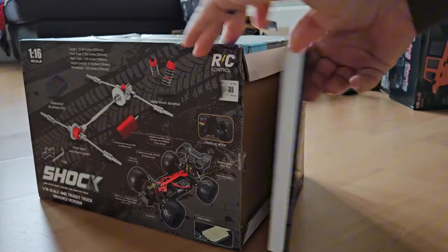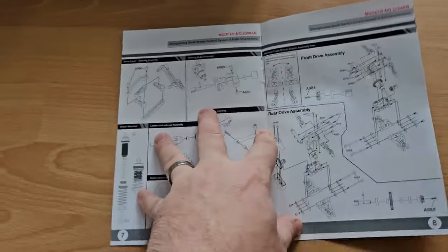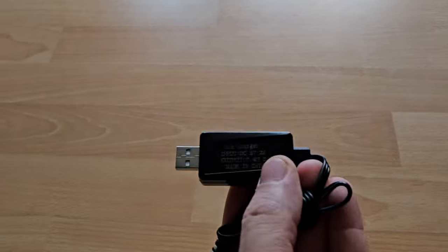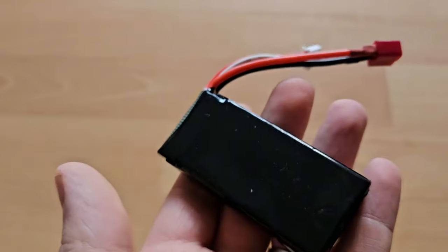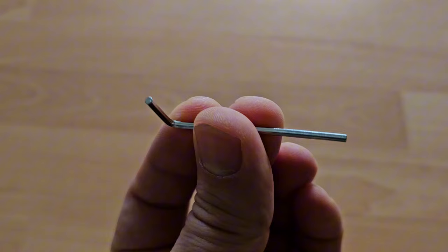Let's not wait anymore, let's get it out of the box. As always we will have a closer look at the car later. And check out those manuals. We have a wheelie bar, a USB charger, a 1800mAh lithium-ion battery, a wrenching tool which is unfortunately plastic, and an Allen key.